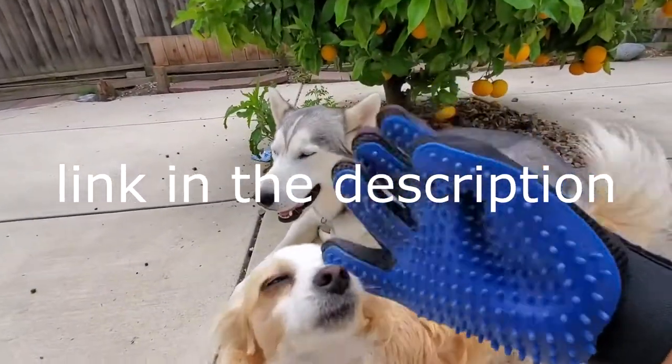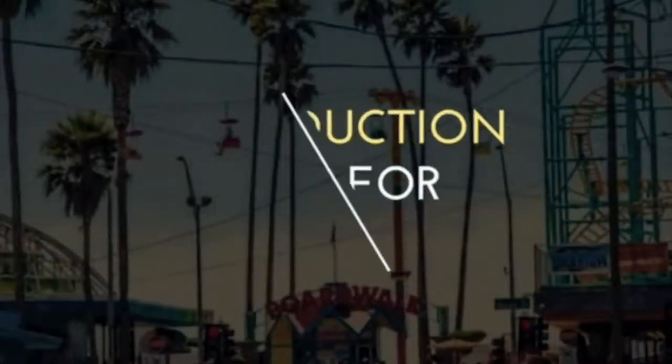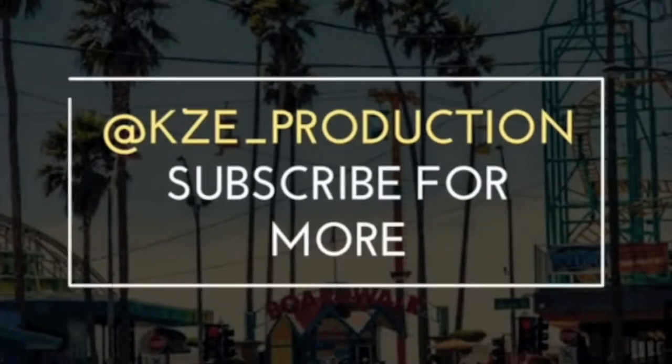Huge shout out to Delomo for sponsoring this video. Feel free to follow me on Instagram and on Snapchat at kz_underscore_production.